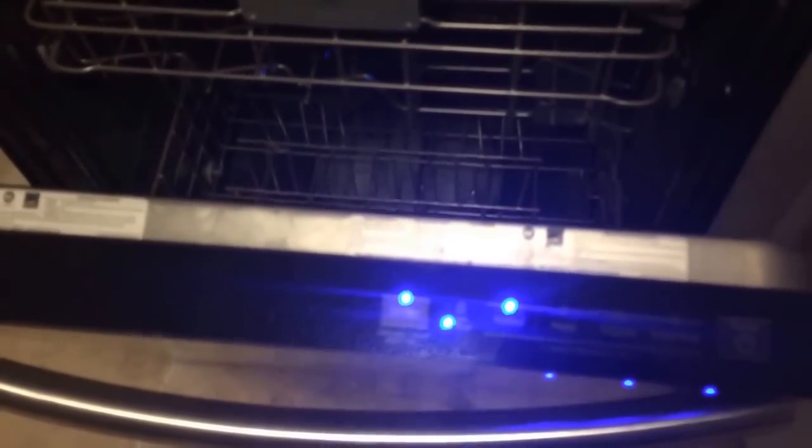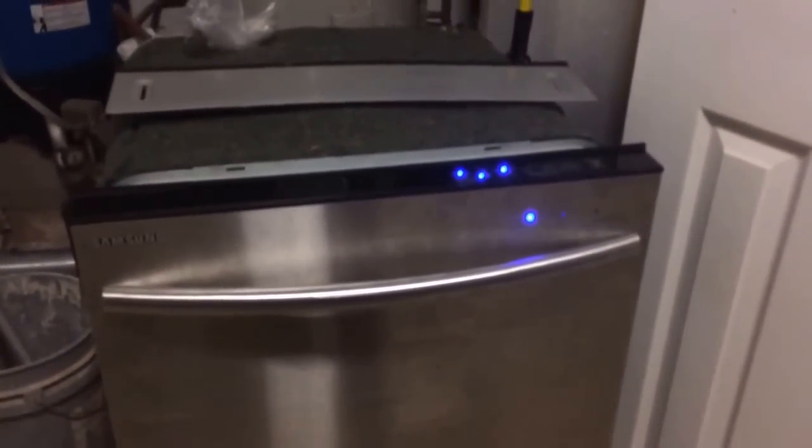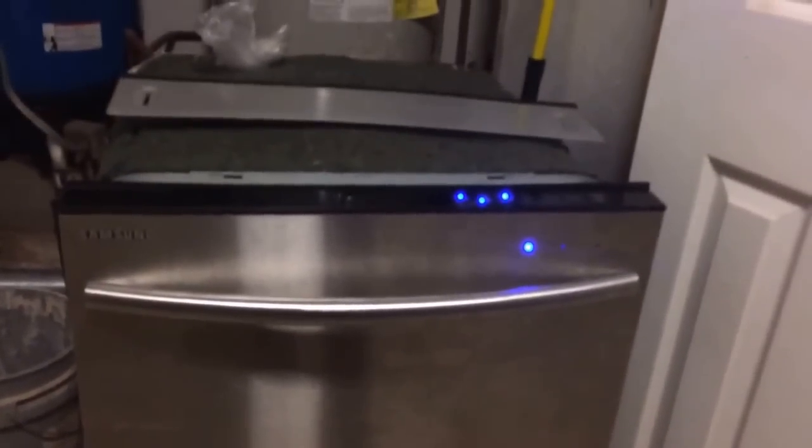On the inside you just hit whatever cycle you want — heavy, delicate, auto. It's got a sanitize feature that actually heats the water. Whenever you're ready, just close it and it should start up. The three lights on the front indicate if it's dirty, cleaning, or finished, so you can see the status from the front.